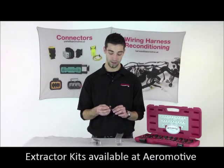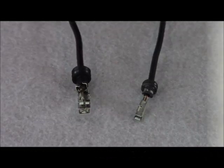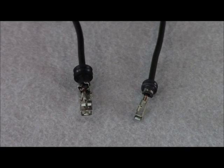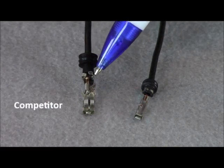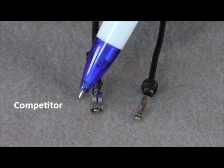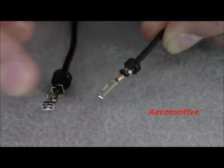Now let's go ahead and open up our terminal using our Aeromotive Terminal Extraction Kit. Now that we've extracted our terminals, let's go ahead and take a closer look. As you can see, I've opened up our competitor's terminal just to show that only 50% of the terminal surface is being used. This reduces the tug pull strength compared to Aeromotive's B-Crimp, which is much stronger.